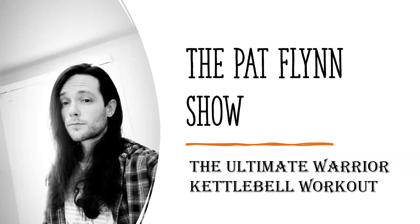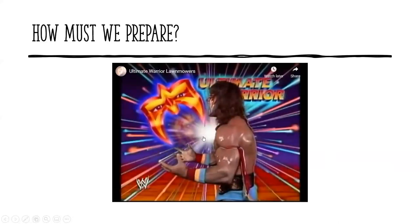All right, let's begin. The Ultimate Warrior Kettlebell Workout. How must we prepare for this? Well, we must prepare by asking, of course, the man himself. So let's see what he has to say.